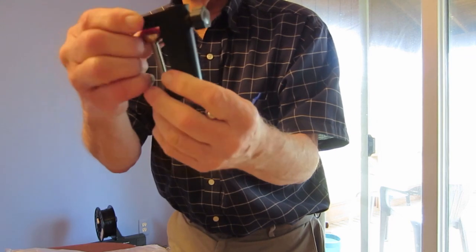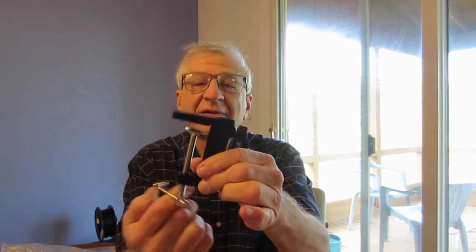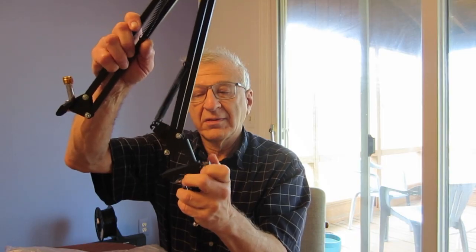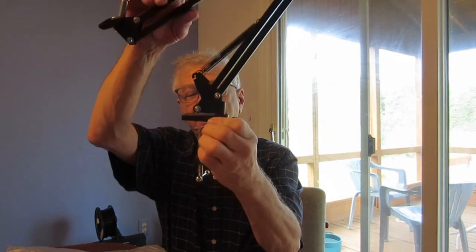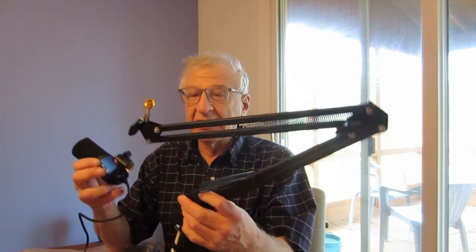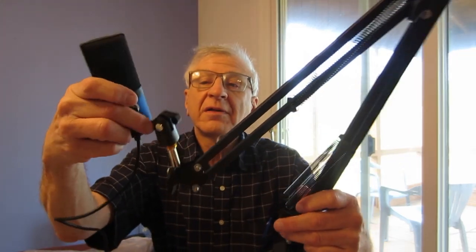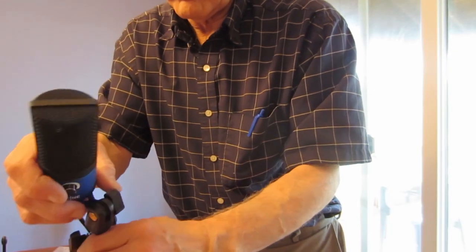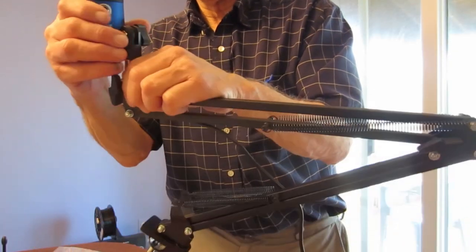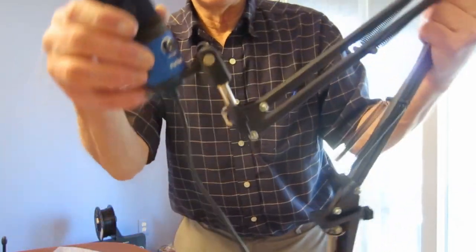There's the desk mount — that works. We can set it up on the desk. It doesn't have a shock mount with it, but you may not need it. And there it is, connected to the scissor arm.